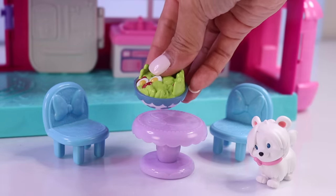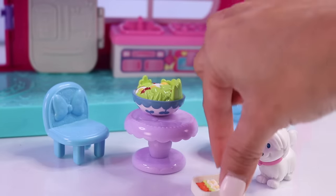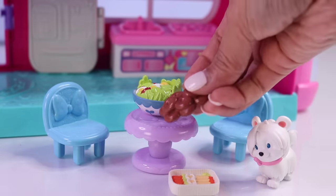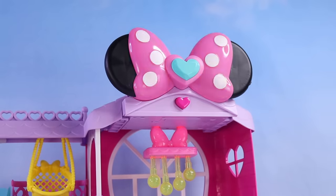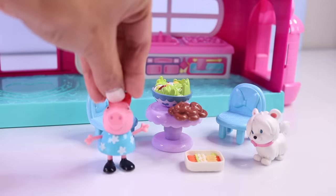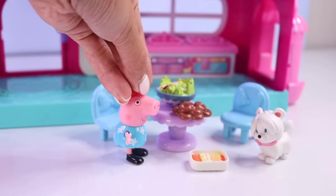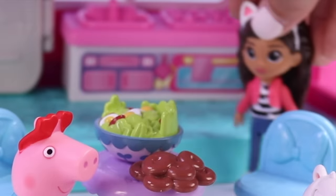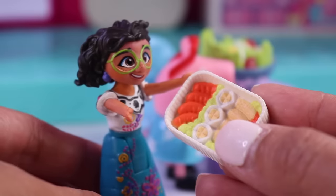They're gonna be hungry pretty soon. Here I have some salad, some sushi, and some donuts. I smell treats in the kitchen! Come on everyone, come eat! Perfect timing — all that swimming in the pool made me really hungry. Donuts! I can use some salad. Sushi!